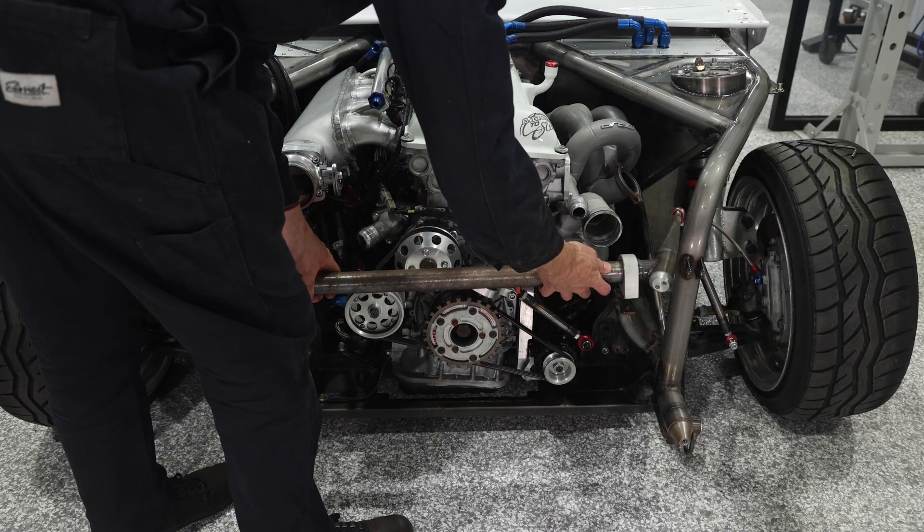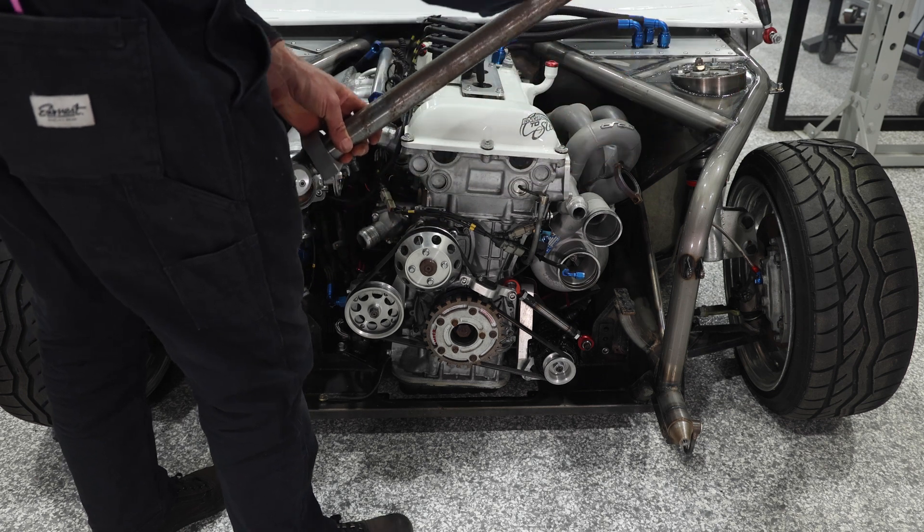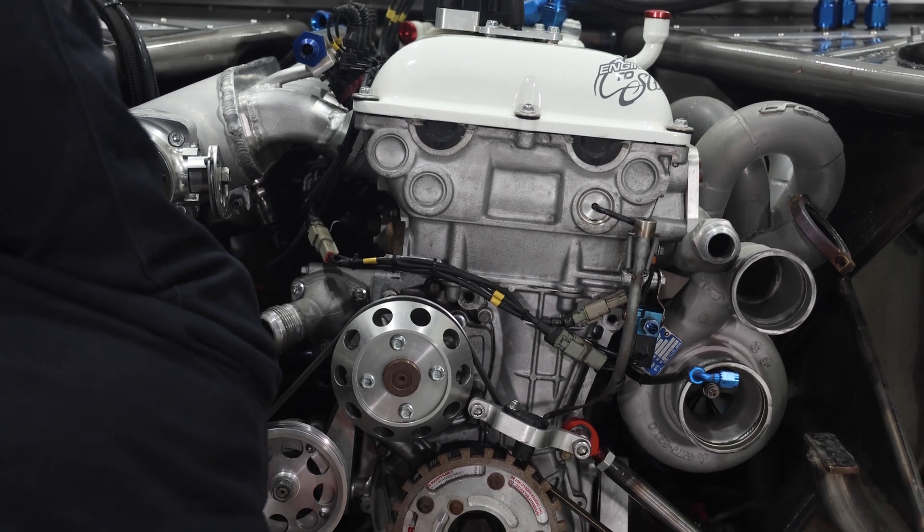Now the blade adjustable sway bar can be removed. This is a chromoly crossbar with Australian-made V8 supercar blade adjustable ends that rotate to tune the stiffness and roll of the car.